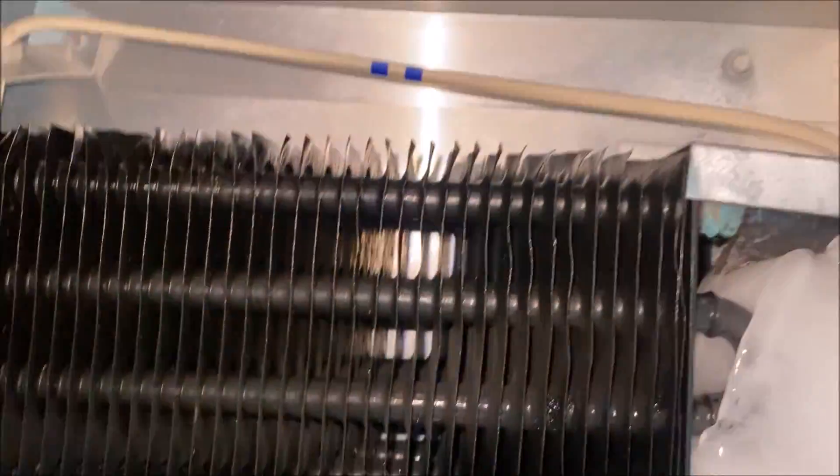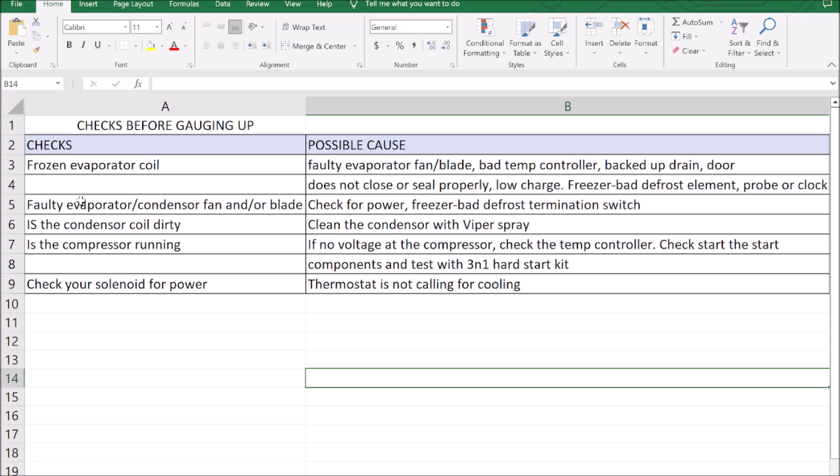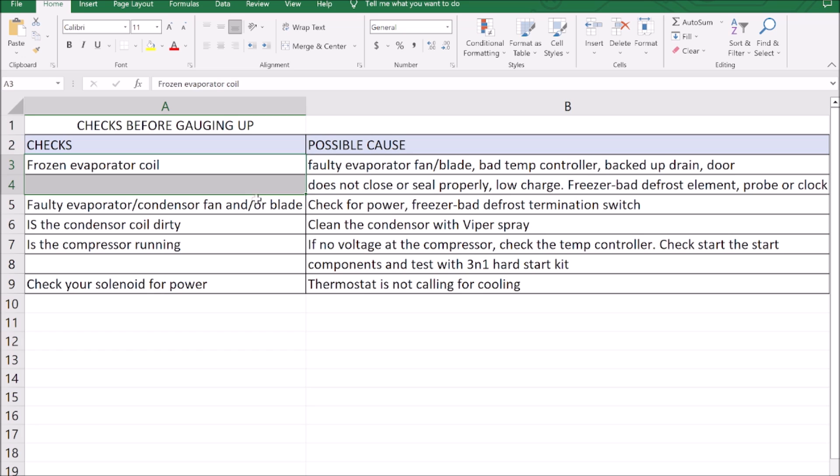Let's circle back to our evaporator coil. Like I said, I saw a bit of moisture on there — and look at that, our U-bends are frozen up. So let's pull up our troubleshooting chart. We have a frozen evaporator coil.